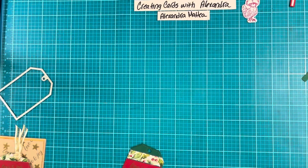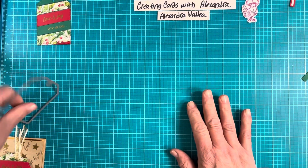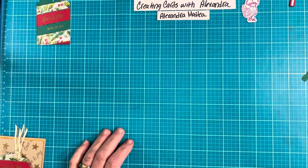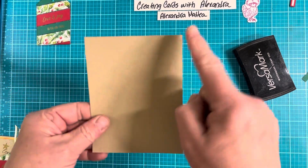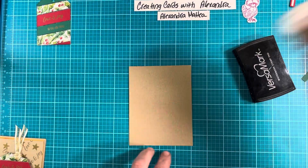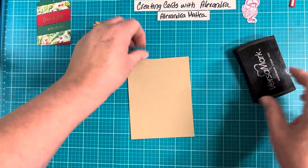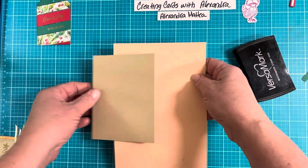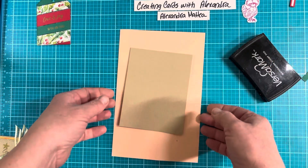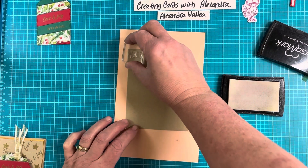We'll put the tag aside — we don't need that right now. I have crumb cake cardstock, this is four by five and a quarter. I'll go ahead and condition that with my embossing buddy. I have this little tiny star stamp, and this is going to take a little time because we're going to cover the whole background with little tiny stars. We're going to emboss it with the gold.